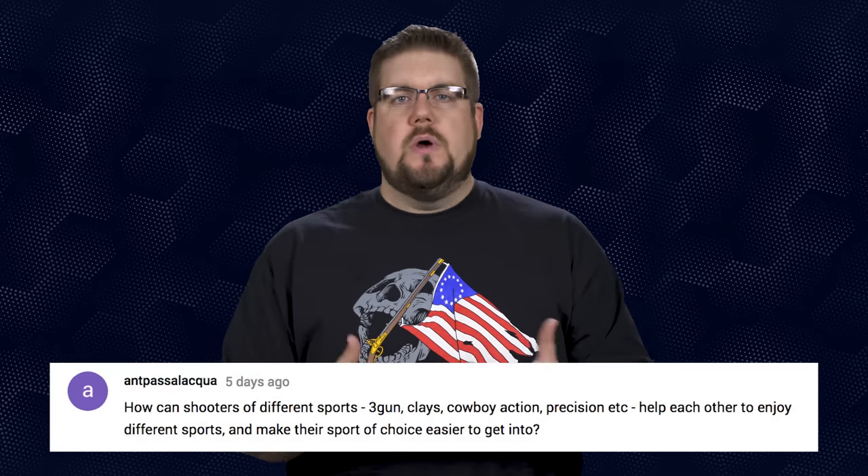YouTuber Ant Pasalaskwa asks: how can shooters of different sports help each other enjoy the various sports? I think the answer is simple — invite people out to your match or whatever you're doing, give them gear to use, and let them shoot. The most intimidating part is dealing with the rules and not really knowing what's going on, so walk them through it, be there to help and guide, show them why it's fun. That's how you break down walls.